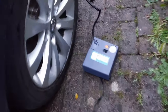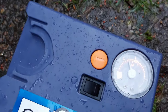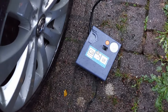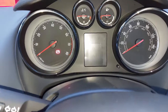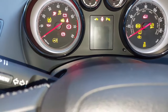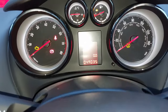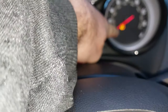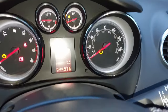I've put all the tires on — you can see 2.3 bar, all four tires are on 2.3 bar. So let's go and do the tire pressure test. We're in the car now, let's put the ignition on and wait for these lights to go out.